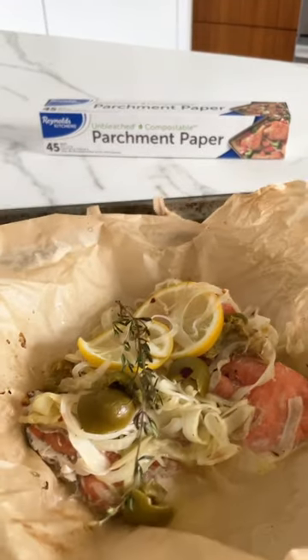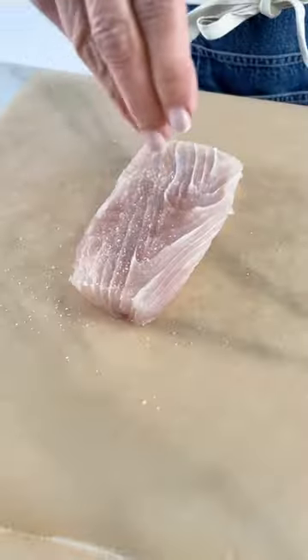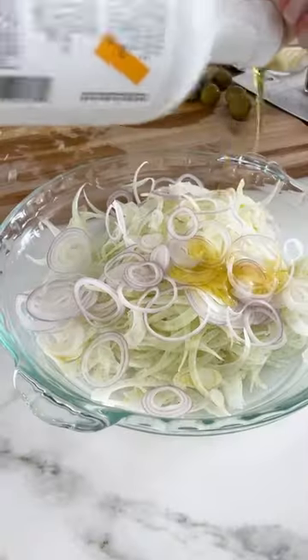Cooking fish in Reynolds Kitchens parchment paper creates a beautifully cooked piece of fish, but it's also healthy, light, and a great way to accommodate different preferences.